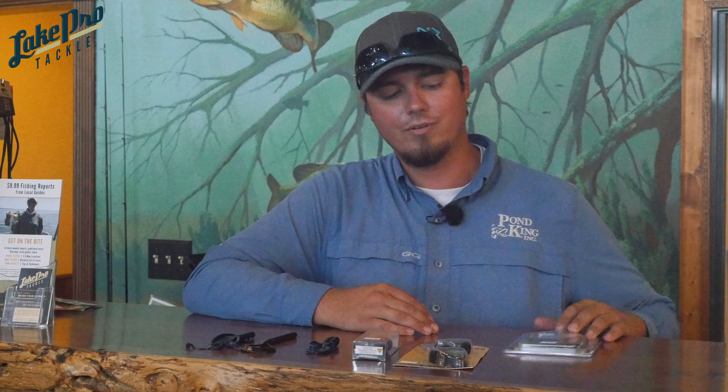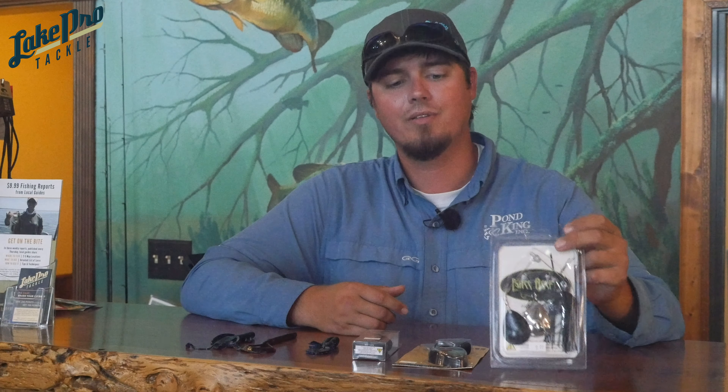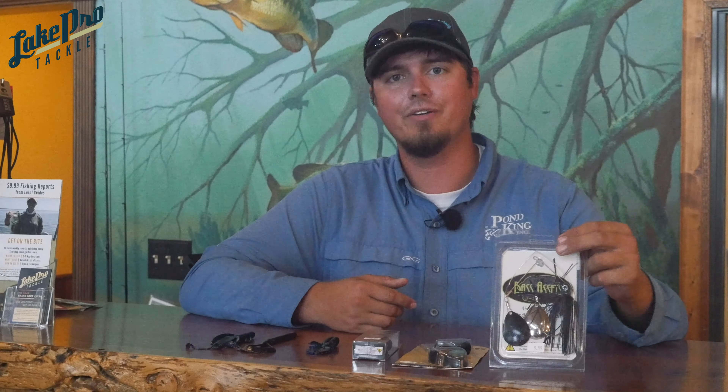So looking at that, a very common choice is a big old spinnerbait. A big black spinnerbait with a giant Colorado blade on it to create a big thump and move a lot of water, to let the fish be able to hear it rather than see it.